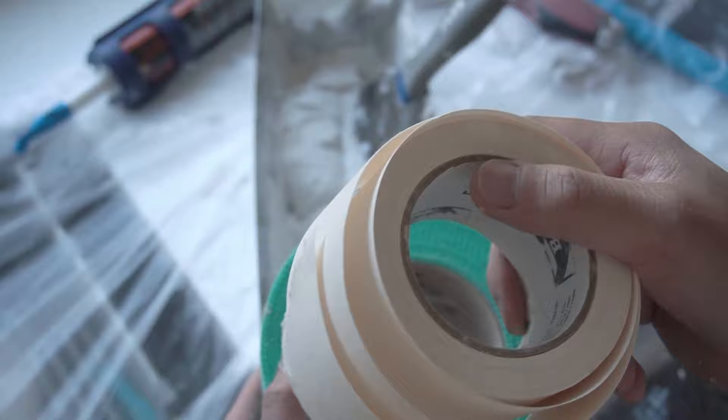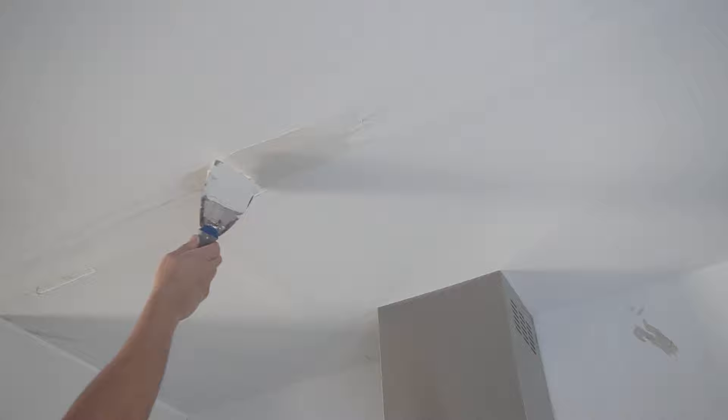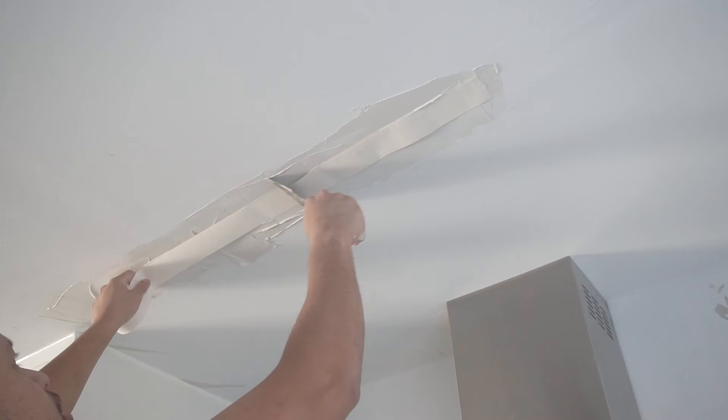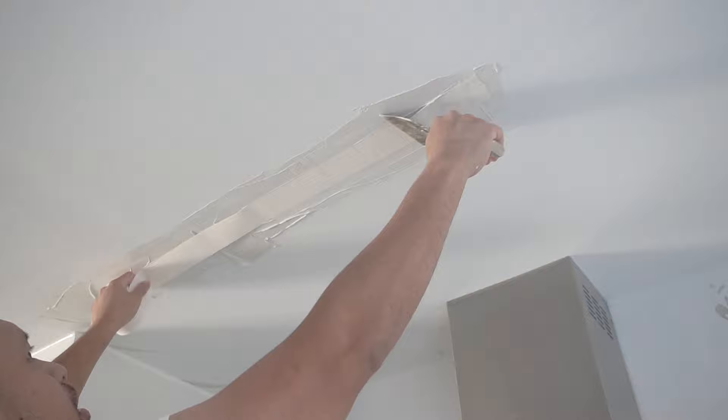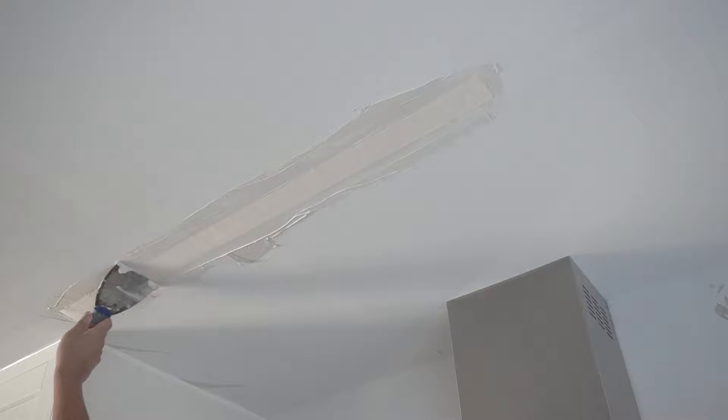I'm going to use paper tape and I'm not going to be using mesh tape because in my experience, paper tape seems to hide everything a lot better. So you're going to mix your joint compound to a yogurt-like texture. Then apply your paper tape and use your drywall knife to cut the end. What I do is start in the middle and kind of squeeze out the excess from each end.